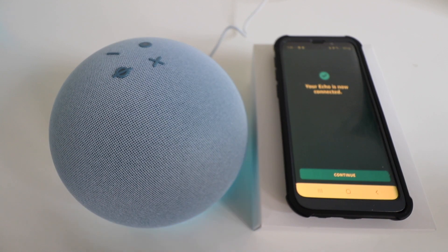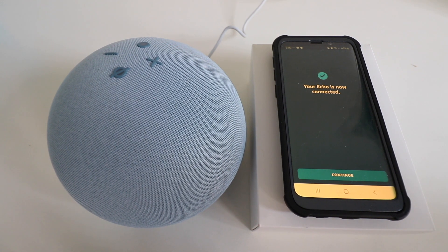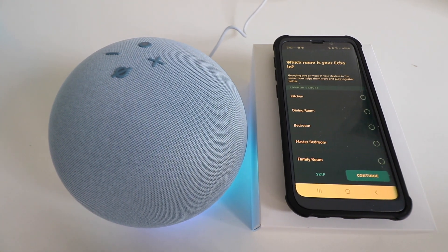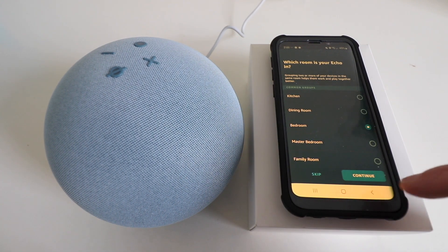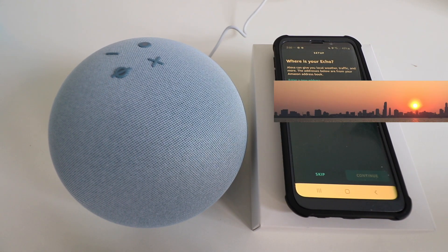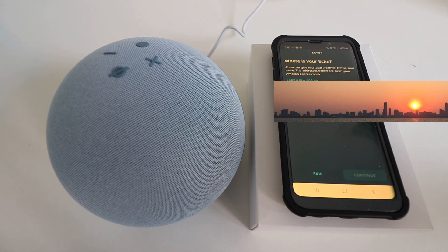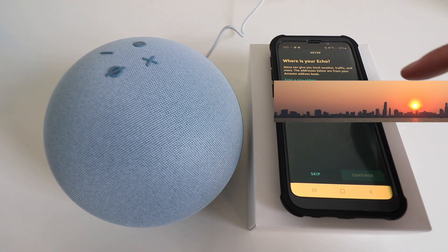Our Amazon Echo fourth generation is now connected to the Amazon Alexa app, so we'll click continue. It asks us to choose which room the Echo is in — I'll select bedroom and click continue. Next it asks for the address where our Amazon Echo is located. Enabling the address feature gives you better local weather updates, traffic, and news relevant to your local area. We'll go ahead and click continue.